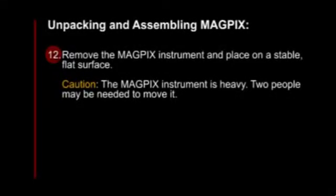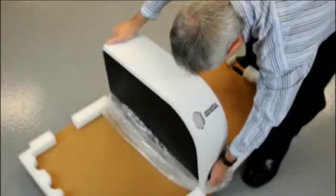Remove the MagPix instrument and place it on a stable, flat surface. Caution, the MagPix instrument is heavy. Two people may be needed to move it.